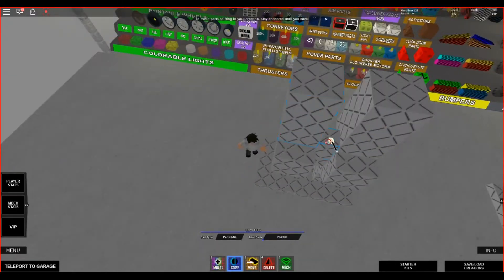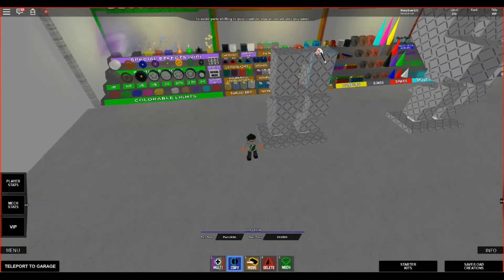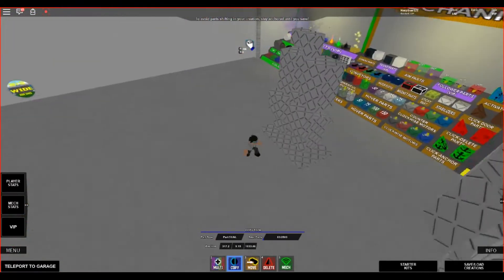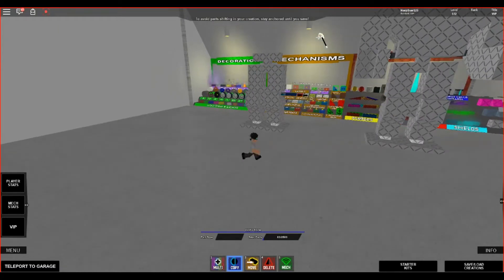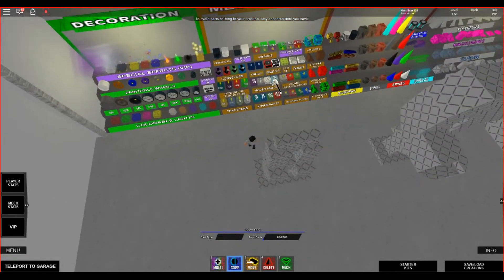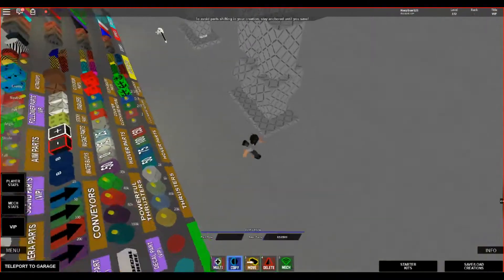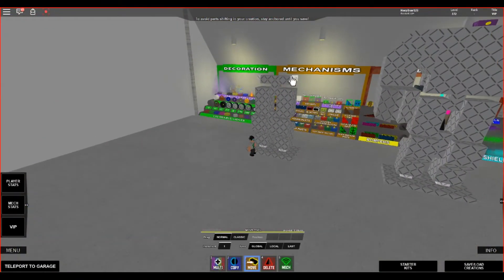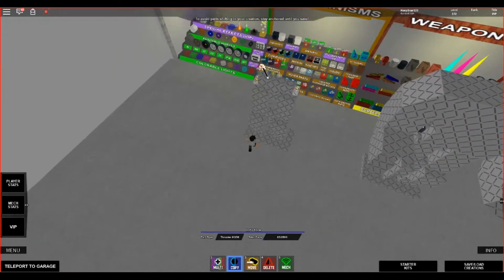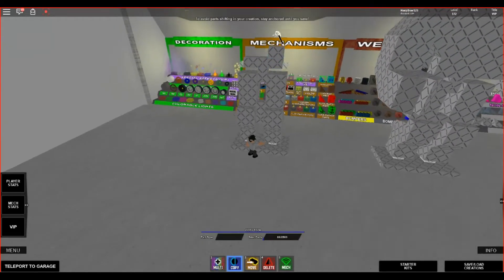Now the next thing you're going to want to do is grab another one of these parts, but this time you're going to want to stick it right in the direct middle. Now place another one of these on top — this will just be a simple base. Right on the end here you're going to want to place a 15, and actually you're going to want to bring it down just a little bit, like so. Then you're going to want to bring a 20.